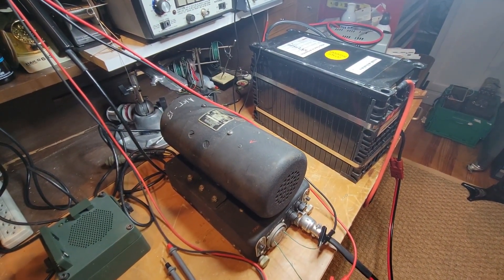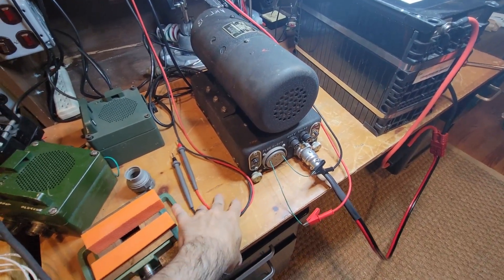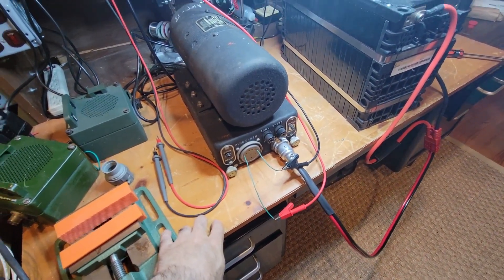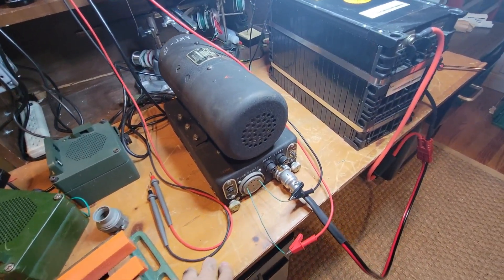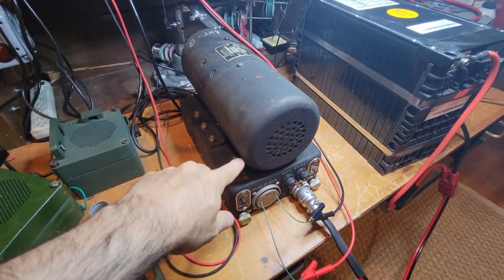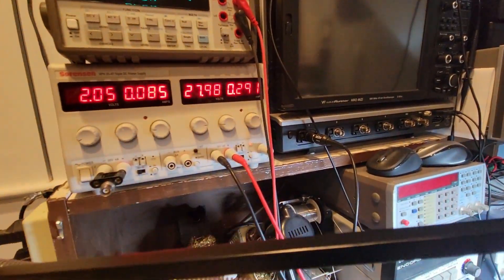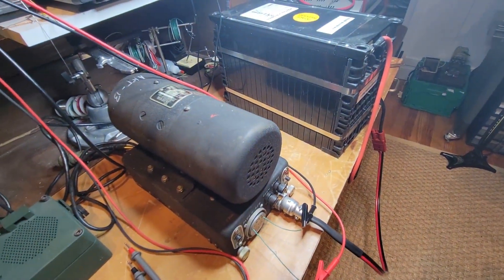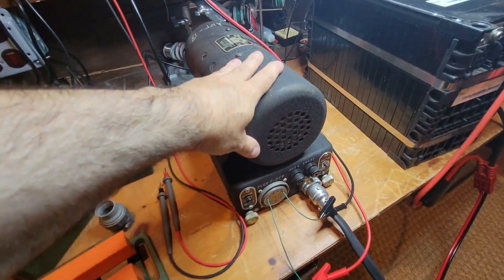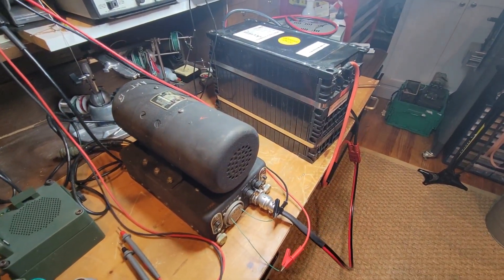Here we go. Wow, there it is. Listen to that baby go. It is sitting on a bench that probably makes a lot of vibration, so it's probably louder than I think it'll be once I get it in another position. You can feel a lot of cooling air coming through. We'll turn it off here at the power supply. You can hear the thing spin down. So far it looks like we've won this battle.